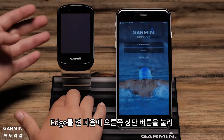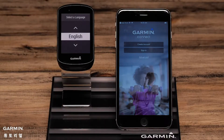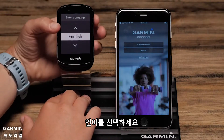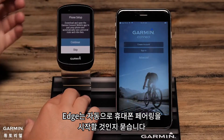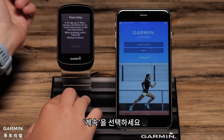Now power your Edge on and select a language. Press the upper right button to select. The Edge will then automatically ask you to start the phone pairing process. Select Continue.